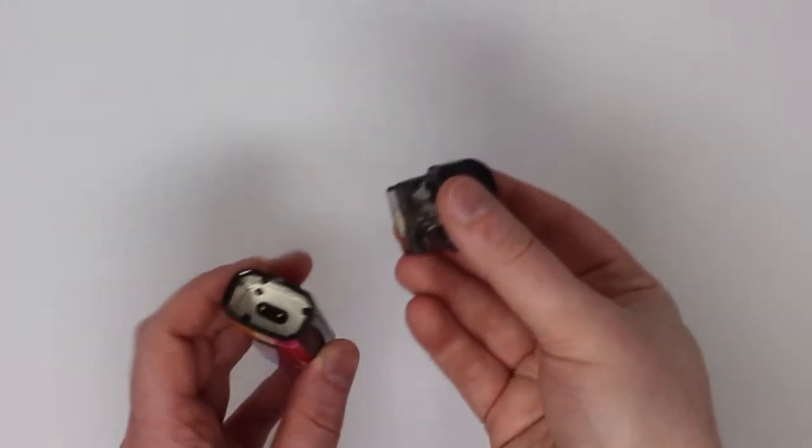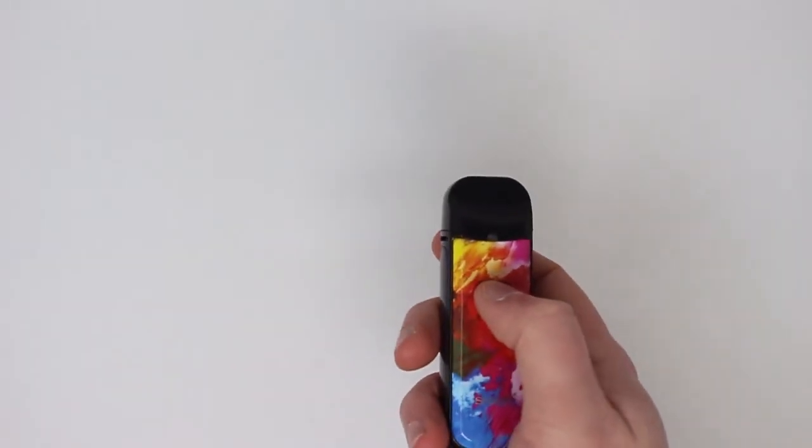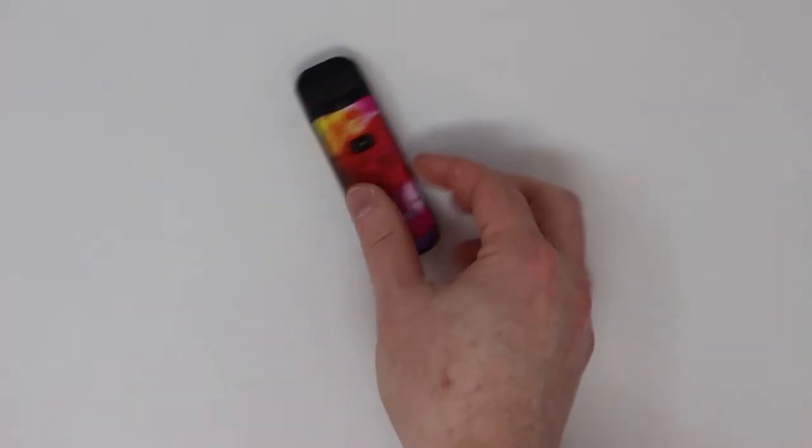That's been about 10 minutes. Take the pod, pop it in, five clicks to turn the device on — perfect, good to go.